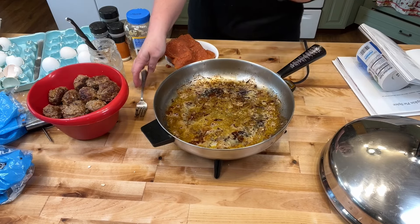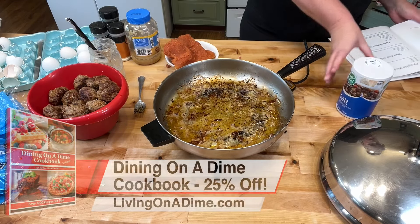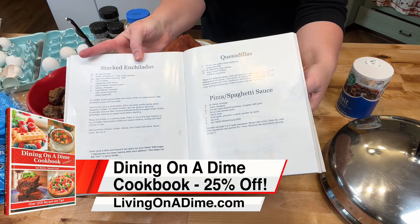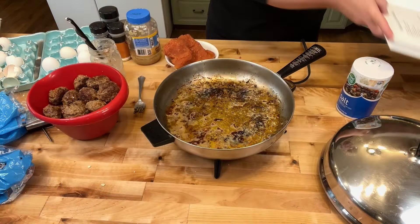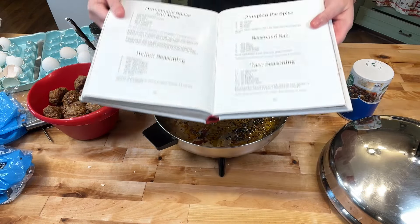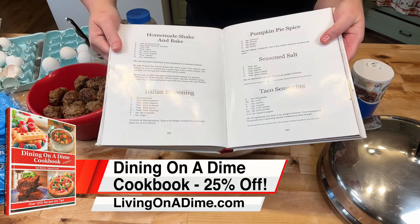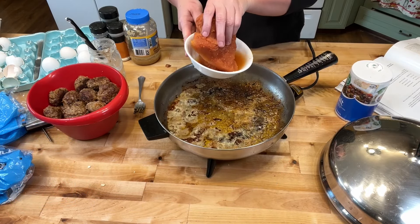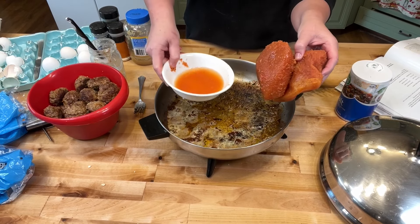I am making my homemade spaghetti sauce from the Dining on a Dime cookbook, the red edition, on page 267. I do not have any Italian seasoning, so I am also making Italian seasoning on page 392. I don't buy Italian seasoning because I don't make it that often, but if you run out, the recipe is in our cookbook.